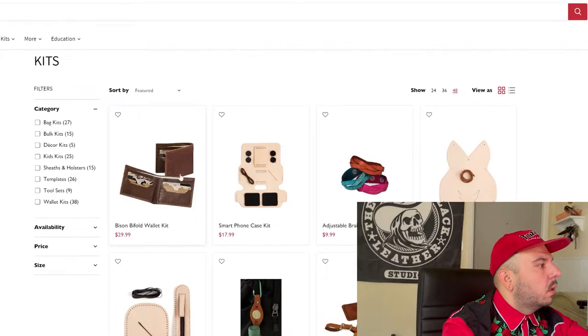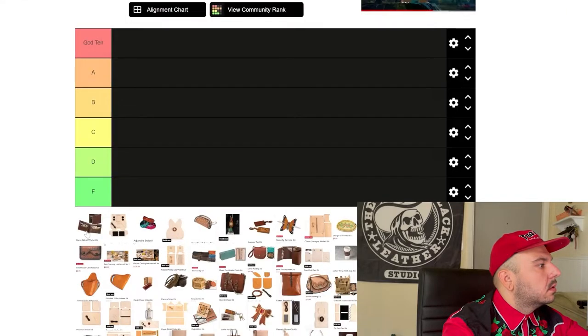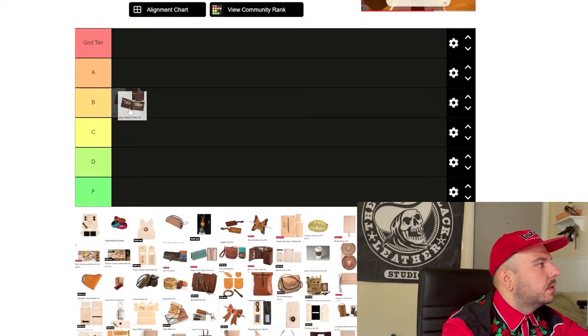First we have this Bison wallet kit. Really simple wallet kit, no frills. The only thing I don't really care for about it is it comes with leather that you can't tool. So when you do it, it's going to look exactly like this and you can't really customize it. So for that, we're just going to go middle of the road, B tier.